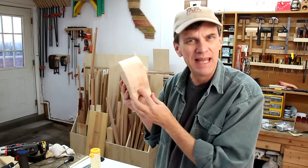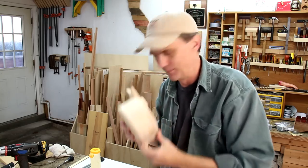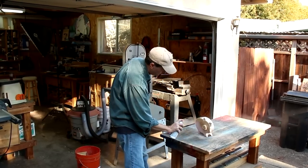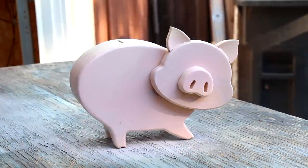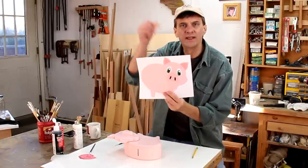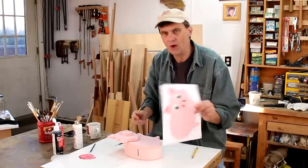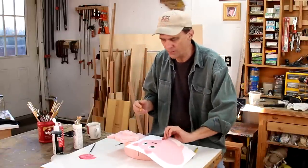So in the end I think I'll just end up painting a curly tail on him. Ha! In the end. I'm going to give him a base coat of pink paint. I've included a face drawing in the plans in case you want to try to copy it, or you can just come up with your own. I'll try to sketch this out first and then apply the paint.